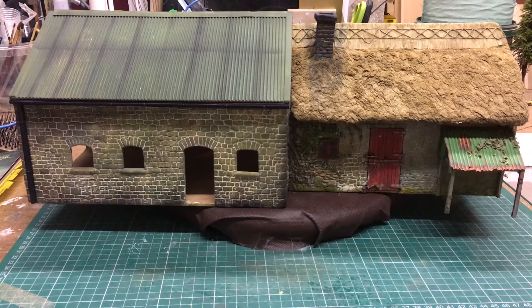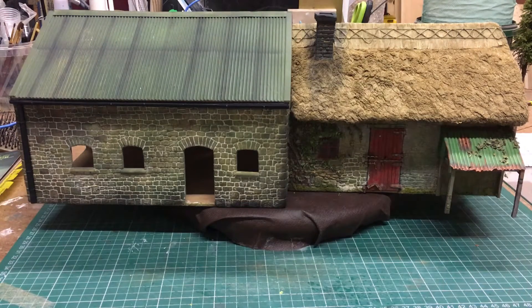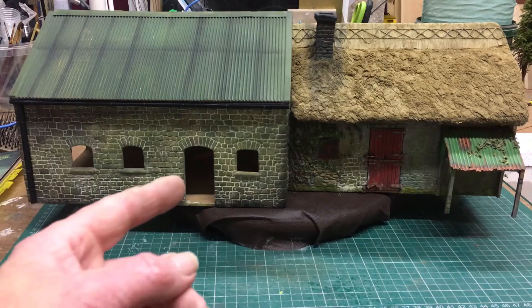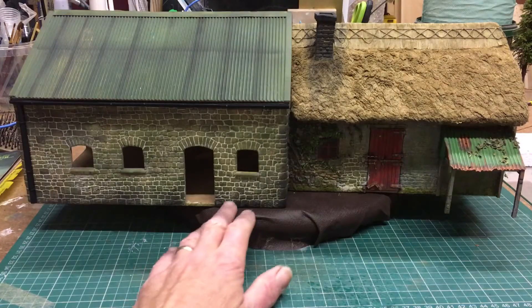Hi guys, just thought I'd show you this little building I've been working on. This is as far as I'm gonna go on it - I'm not gonna do any more. I was gonna do the interior. It's actually a workshop on this half and the blacksmith's on this half. I was gonna put blacksmith detail inside plus a couple of stables, and this workshop was gonna be the office. There was a door and a few windows.